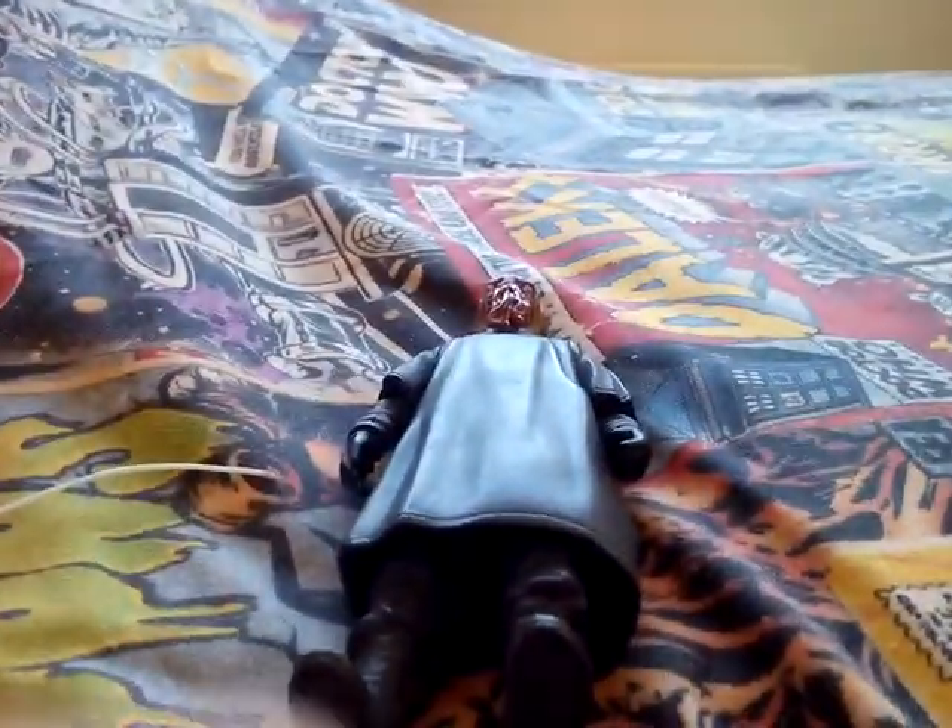Overall for detail, this figure is really good for what it's meant to be. I'll show the two accessories now.